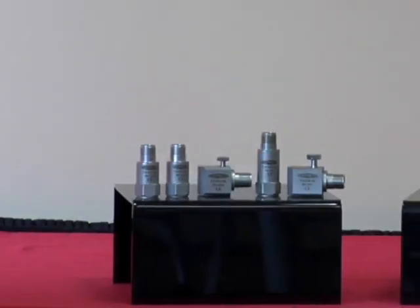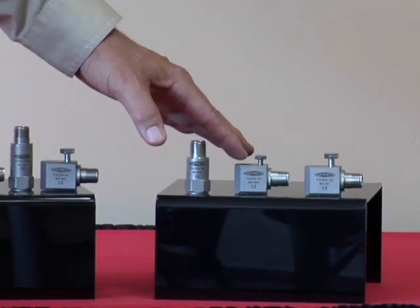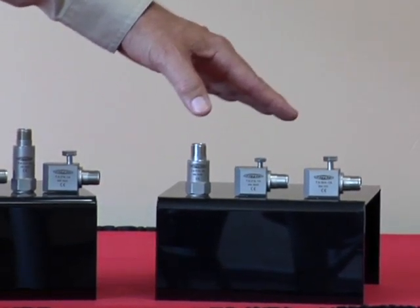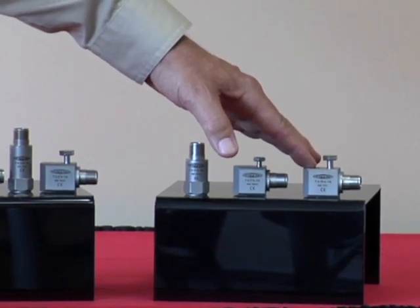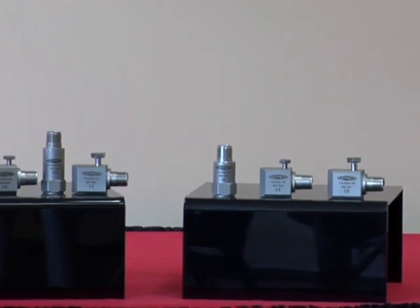In our Kelvin family, we have a 100 millivolt per G top exit, a 100 millivolt per G side exit in M6 or 1/4-28, and a 100 millivolt per G in M8. All of these Kelvin sensors output 10 millivolts per degree K for temperature.